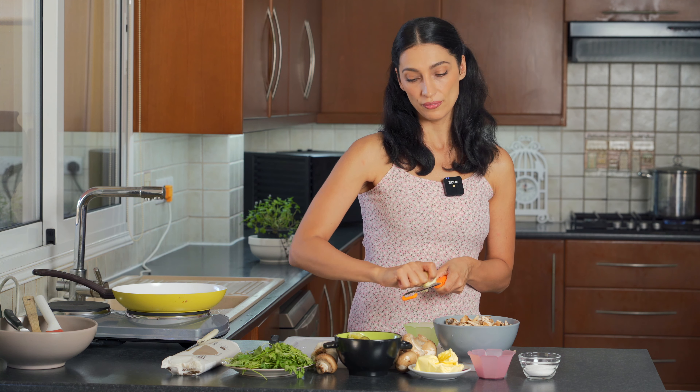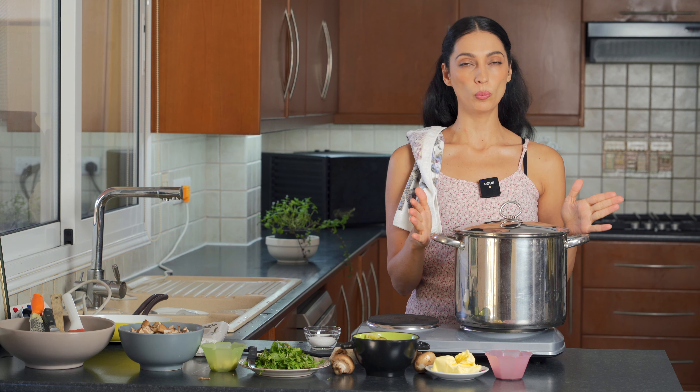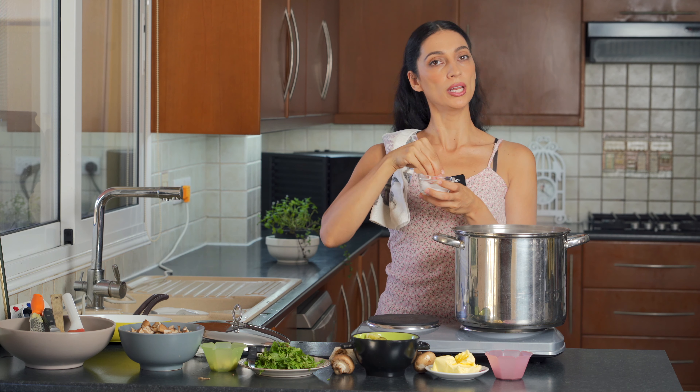We've gone ahead and chopped up all our vegetables for the sauce, and now we're going to prepare our pasta. We're going to put in a generous amount of sea salt, because you always have to remember that the water you're going to be placing the pasta in needs a lot of sea salt — like the Mediterranean.